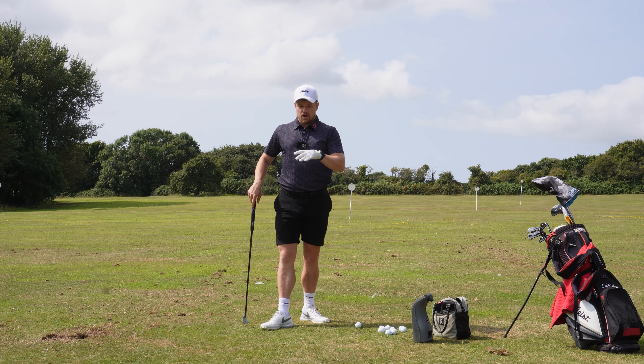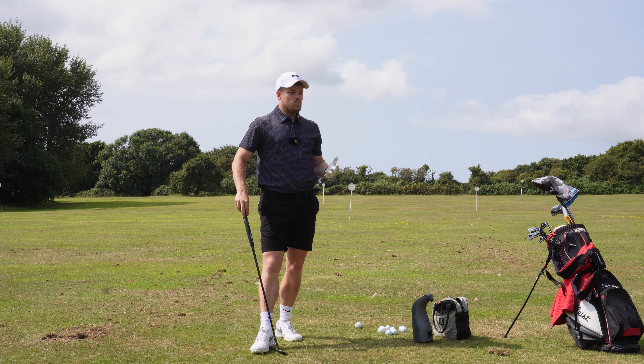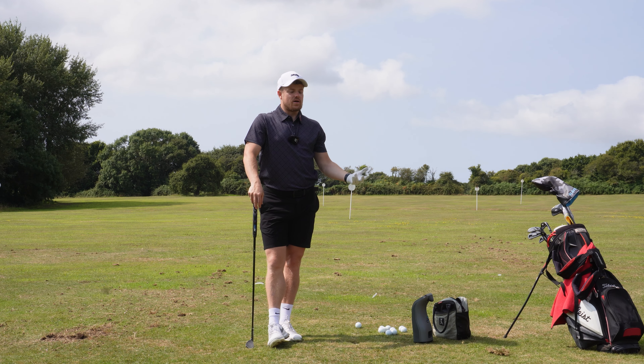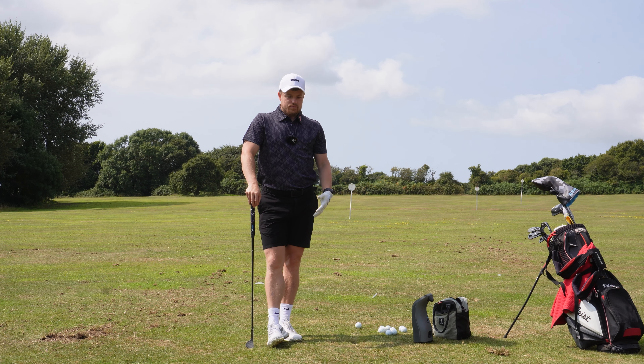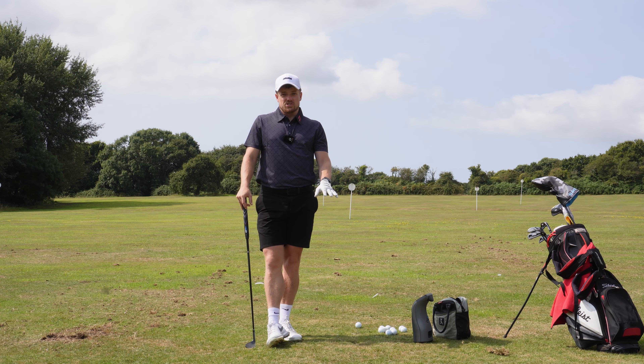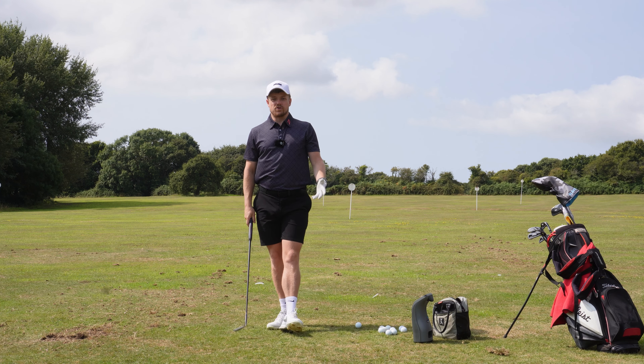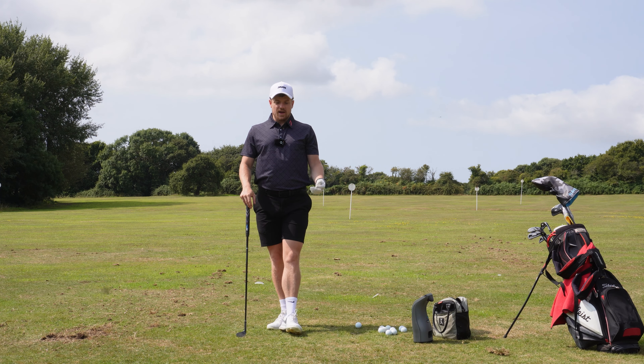I just want to run through a practice session today, talk about what I need to do well when we're playing at Pyford, and run through some things. Hopefully this little practice session gives you a little bit of insight into how I go about preparing for a tournament. Yeah, let's get it underway.